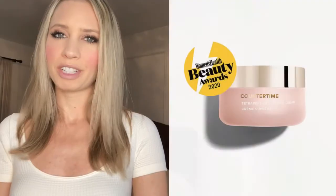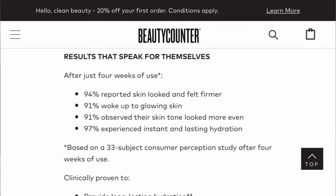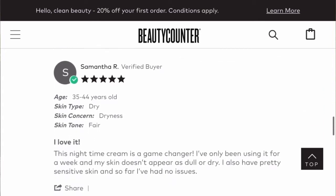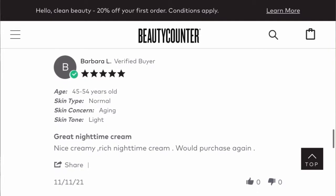I want to tell you guys about this amazing product I've been using by Beauty Counter. It's called the Counter Time Tetra Peptide Supreme Cream. I've noticed that when I put it on at night and wake up in the morning, my skin is more smooth, more radiant, and more youthful looking. It reduces the appearance of fine lines, improves elasticity, and helps skin be more firm. I use it every single night before I go to bed, and I wake up with more radiant, beautiful skin and a more even skin tone.